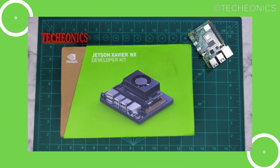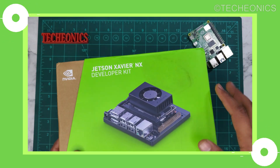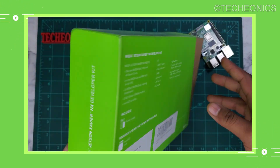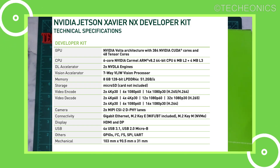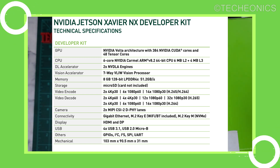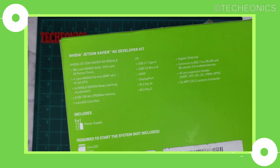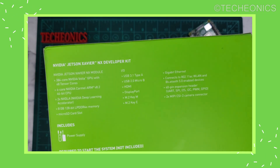Here we have the Jetson Xavier NX development kit — one of the most powerful single board computers out there, specifically for autonomous and AI tasks. Some specs: this board comes with 8 GB of RAM compared to the Nano which only has 4 GB. You can also go with a 16 GB variant in the Xavier series. It also has 2 extra acceleration cores, a 6-core CPU, and 48 Tensor cores, which is a great advantage over the Nano.